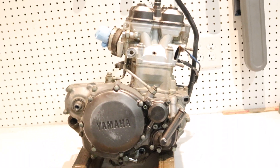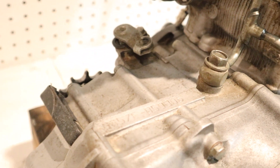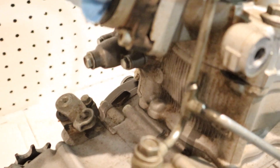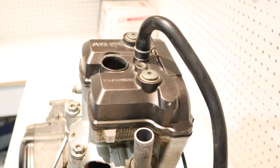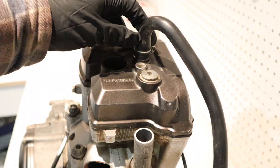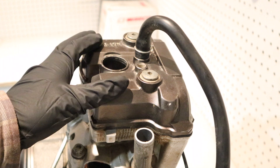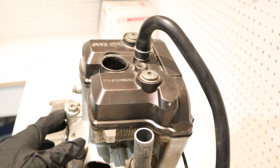Alright guys, this is the engine here. I went ahead and just cleaned up some of the loose debris that's been sitting around it so that we can minimize the amount of dirt exposed to the cylinder. We're going to start by taking off these two bolts here and this breathing hose, which will give us access to the cams and the cylinder head bolts.